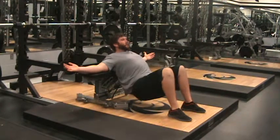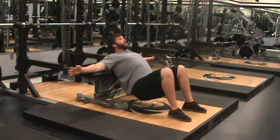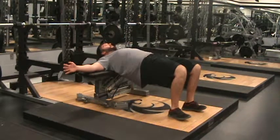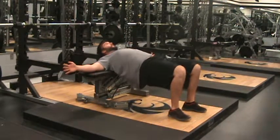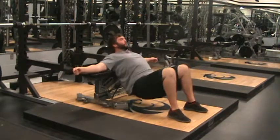I want to make sure that I can dip my hips down and press through. Have your hands out to the side, dip down, press through. Focus on pressing up through your heels to squeeze and down. Don't get too fast with this exercise — down, squeeze, back down.